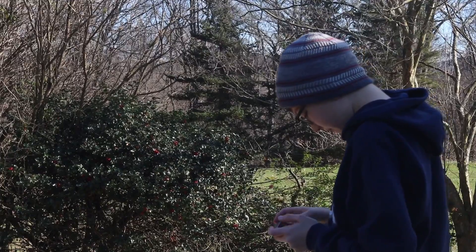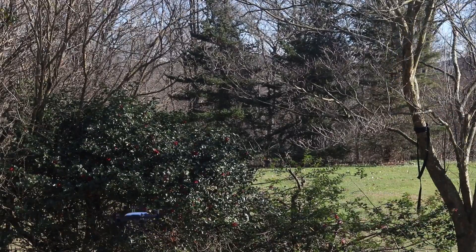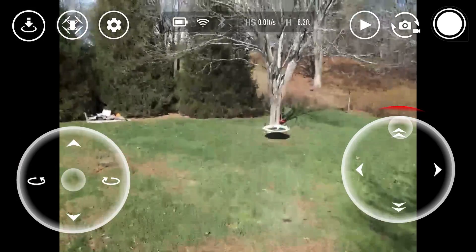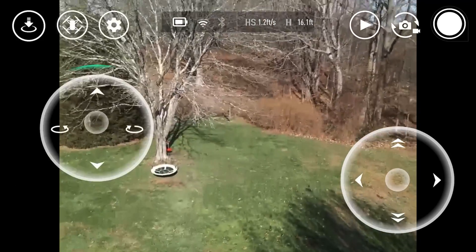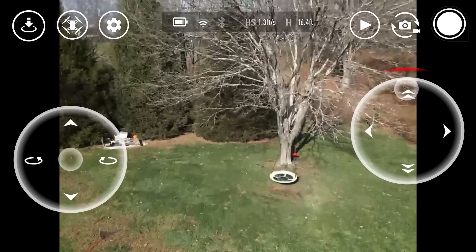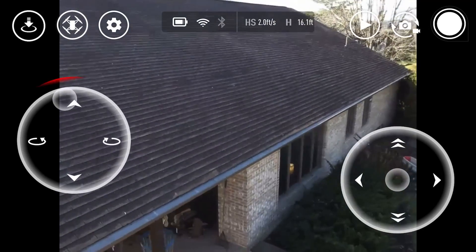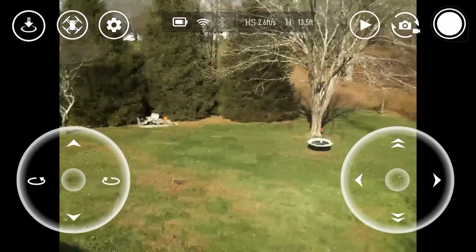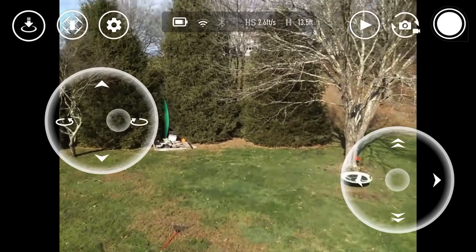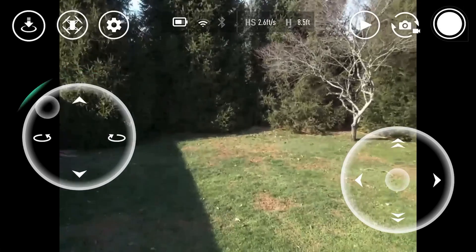And now we're going to take off. You can see it's definitely choppy because it's a Wi-Fi connection, but it's going to go up. Not too far because I don't want to get blown into a tree here. It's really not a powerful drone — it's not designed for windy weather. It's definitely really fun, though.